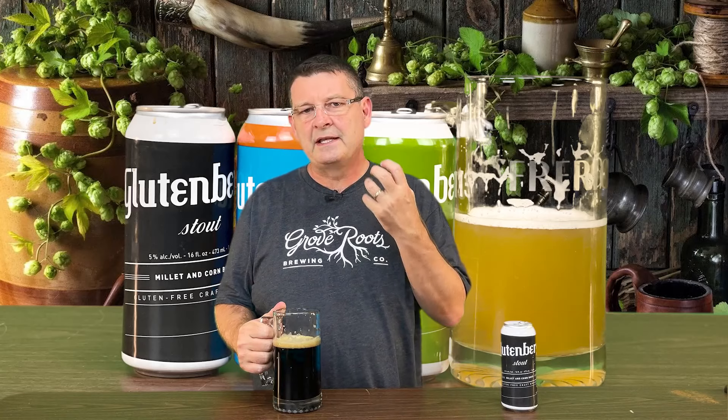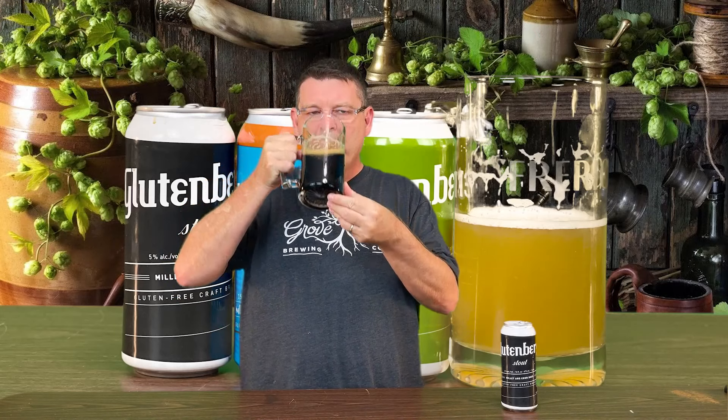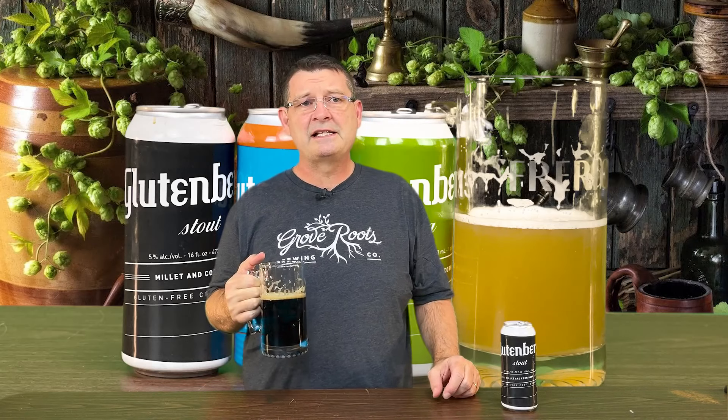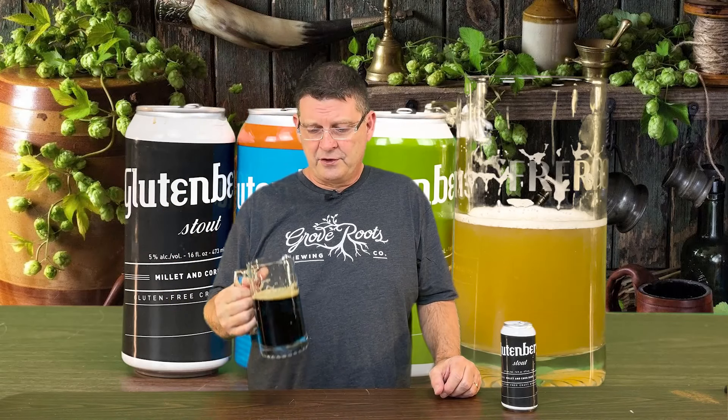I get a smooth, dark chocolate and definitely a nice subtle hint of coffee that kind of lingers. Their flavor descriptions were espresso, dark coffee, and ripe dark fruit. I can see the ripe dark fruit — hints of something in there, maybe a cherry or something else as far as the ripe fruit.